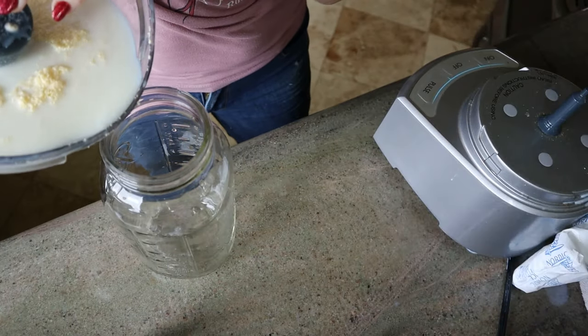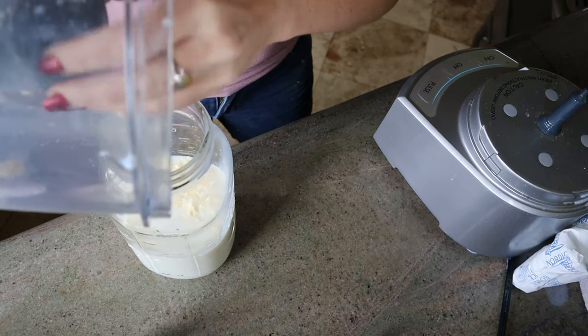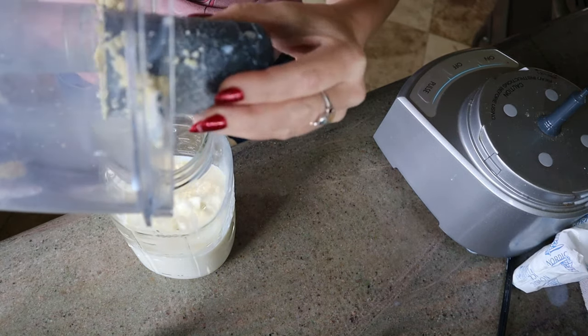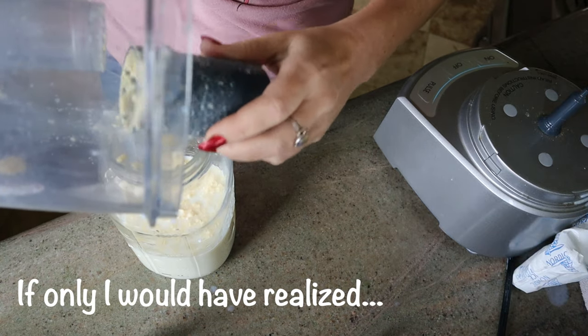Which one is the milk — the full one there in the front? What's that behind it — is that sourdough starter? Yeah, there's some color difference; I'm assuming that's the cream separation. Should I shake it up?